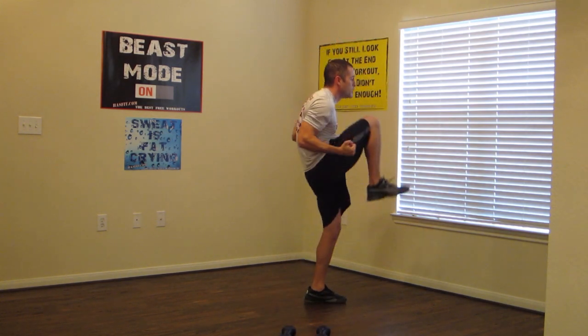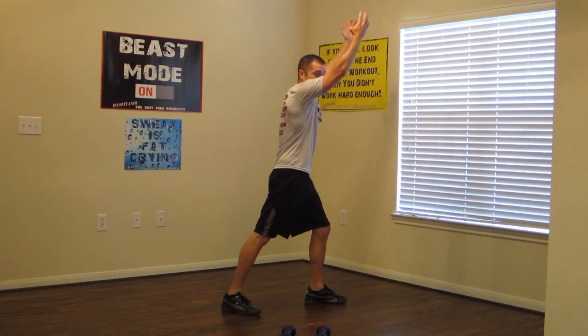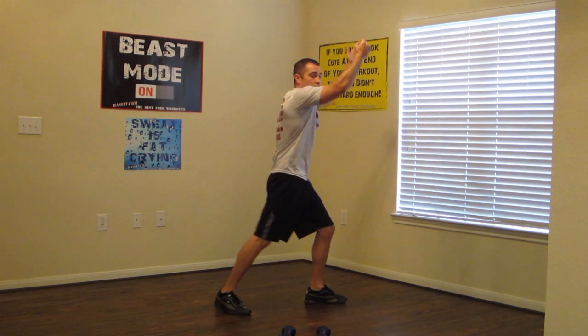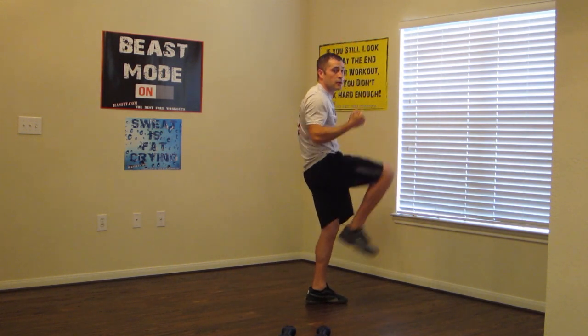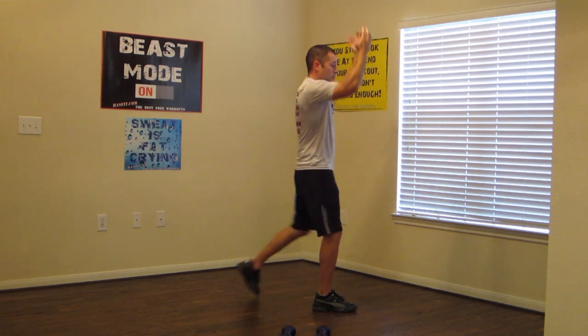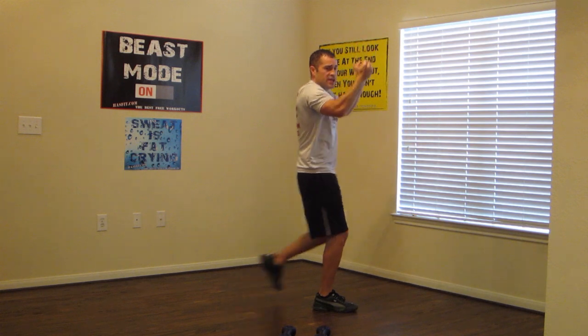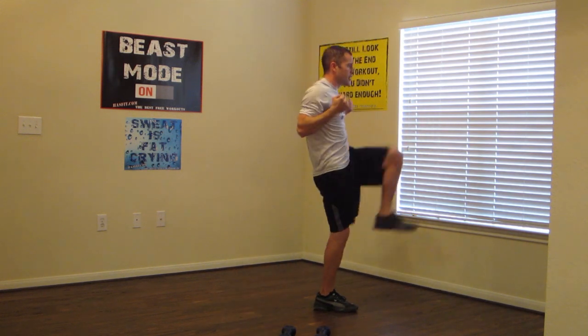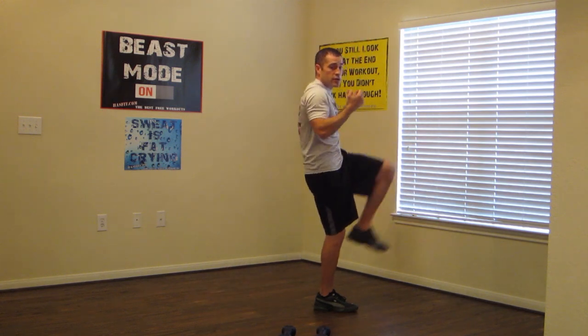High knee to pull. Palms facing towards you, knees up as high as you can towards your chest, just like this. And switch sides. Good job. Make sure you're pulling down, squeezing those back muscles together at the top — feel that contraction. Good job.